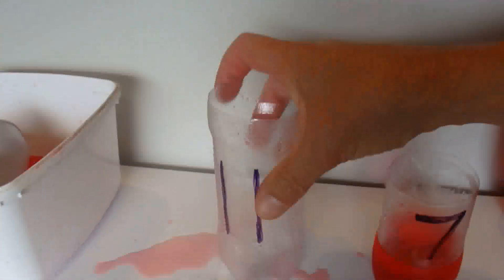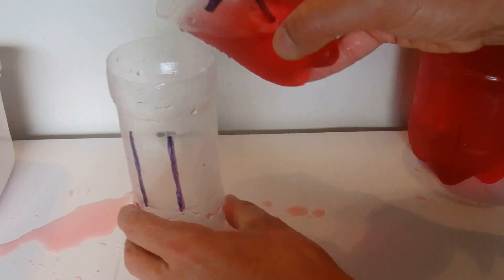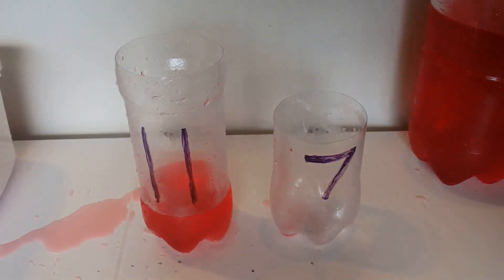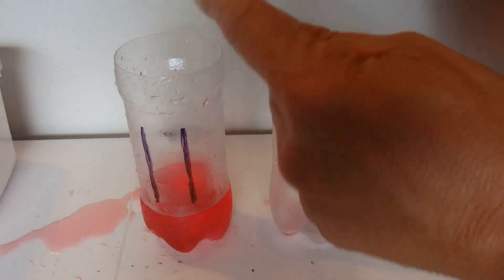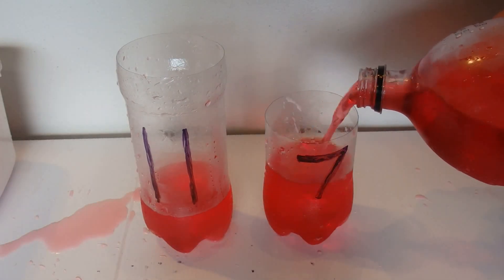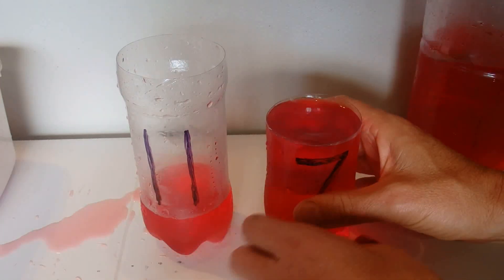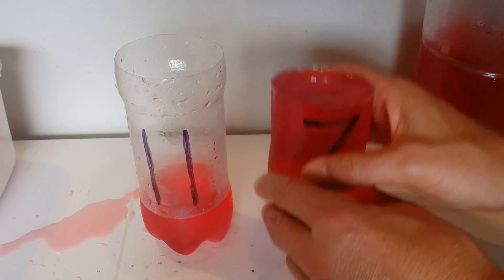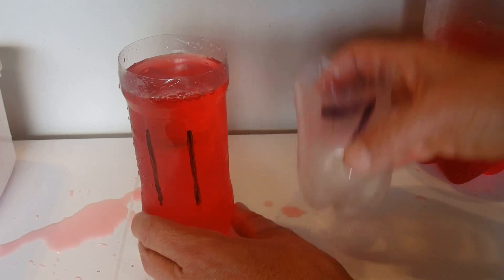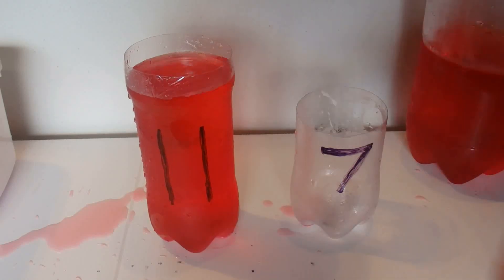We pour the 3 litres over into the 11 litre container. We've still got 11 minus 3 is 8 litres to go to fill the 11 litre container. So we fill up the 7 litre container again and pour the 7 into the 11 — 7 plus 3 is 10 — so we now have 10 litres in the 11 litre container with just 1 litre to go.